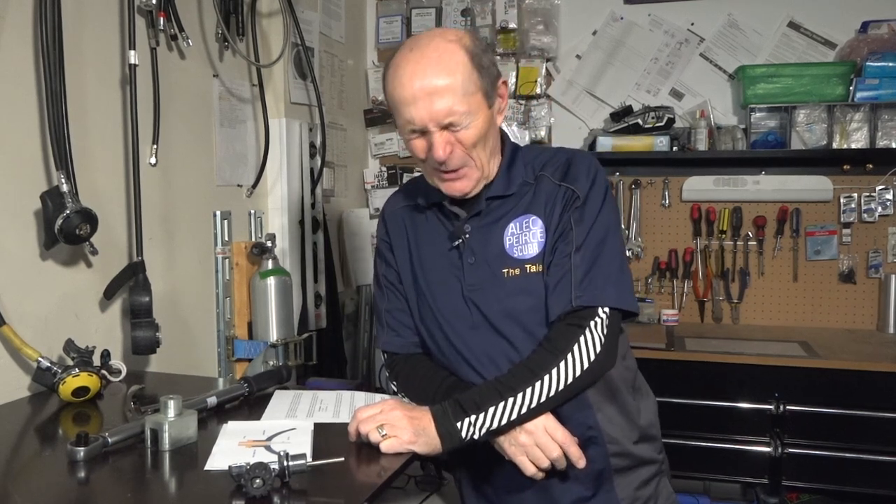Hey guys, Alec Pearce, Scuba Tech Tips once again, and this time we're going to talk about a very, very critical, important part of your scuba system: the tank valve. I know you all think that the mask is the most important piece of equipment you have, but no — it's a tank valve. No tank valve, no scuba diving.